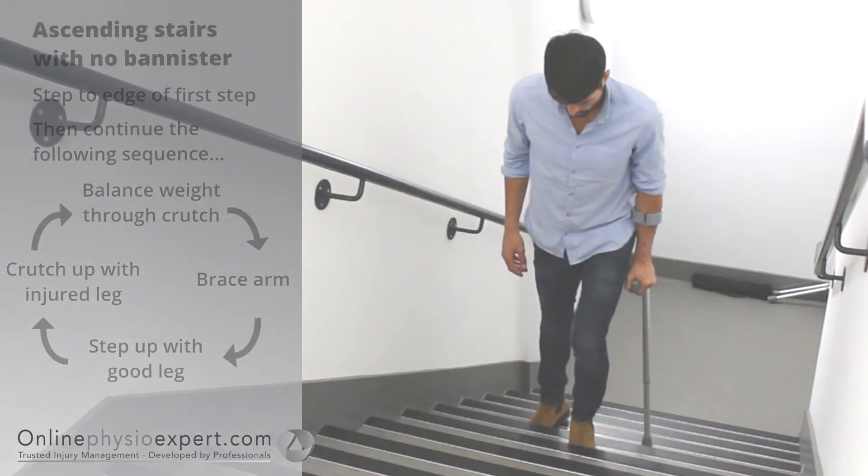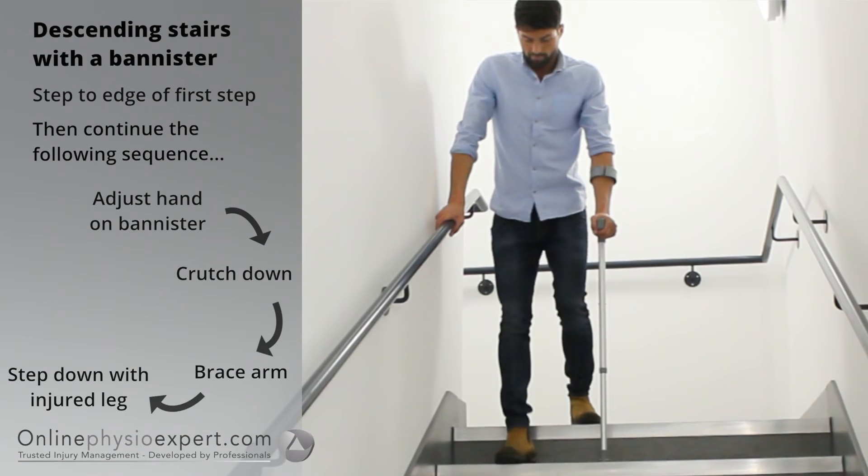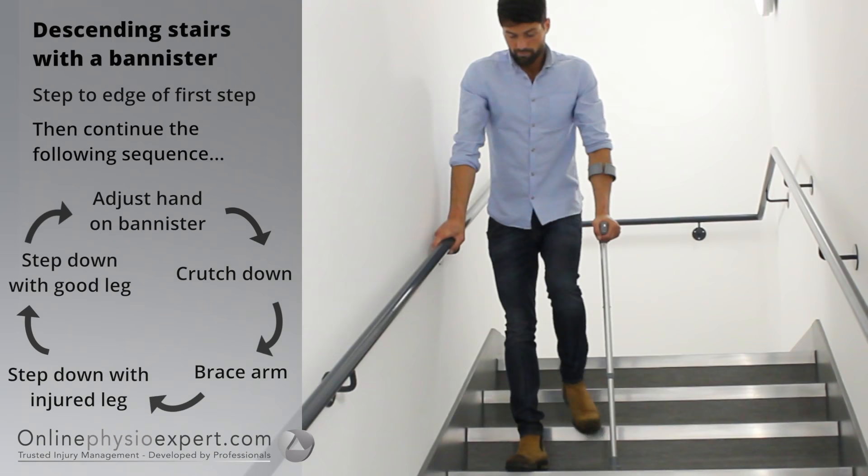To descend stairs safely, step your feet to the edge of the first step. Place your hand forwards on the banister. Place your injured leg and crutch down to the next step followed by your non-injured leg. Repeat these sequence of movements until you safely reach the landing.